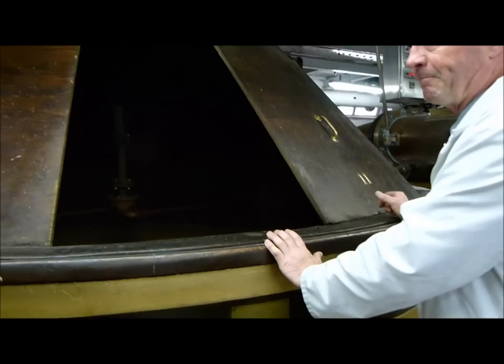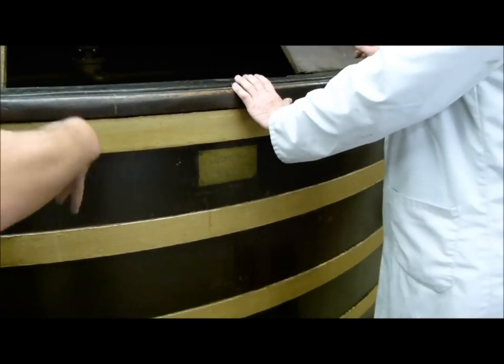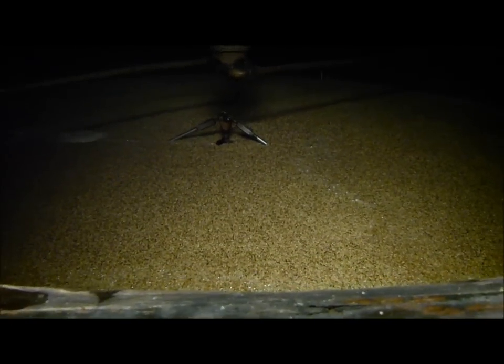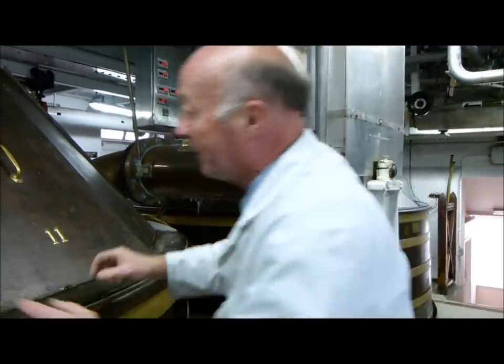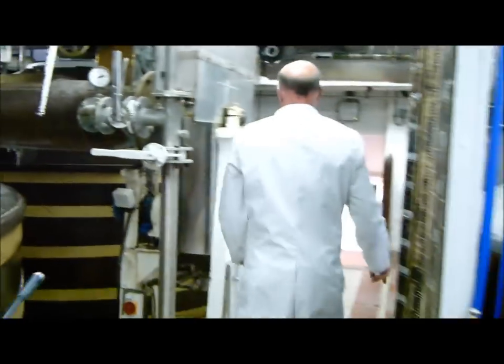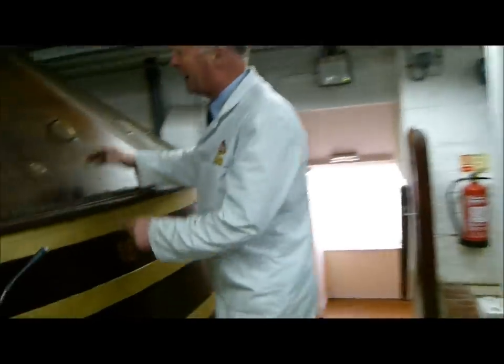This couldn't have been built elsewhere and brought in — it's been built on site here. Now the beauty of this — it's Spitfire as I say. You've got a grist case, a larger vessel than we used already, and there's a masher, a steel masher. That spout there in the corner — you turn that wheel and it swings, and we mash in the second half of the grist into the second bit from here. So you've got the second part of the Spitfire and the second masher.